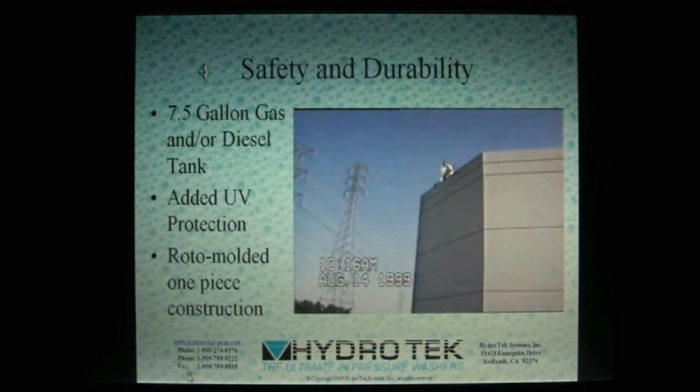Storage of fuel can be a critical safety consideration. Our new 7.5-gallon fuel tank has been designed to be both safe and long-lasting. Made from UV-resistant cross-linked polyethylene, these tanks are manufactured using state-of-the-art roto-molding, producing an incredibly tough one-piece tank. We don't recommend dropping a full tank off a roof, like we've done here, but a little bump at work won't phase it at all.